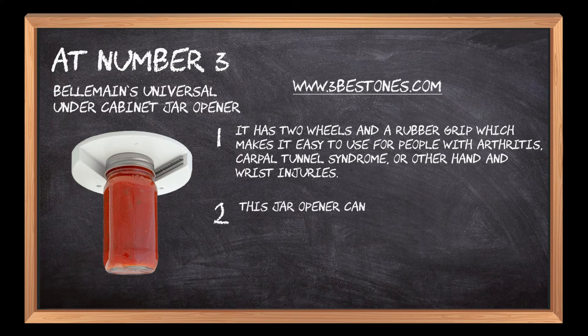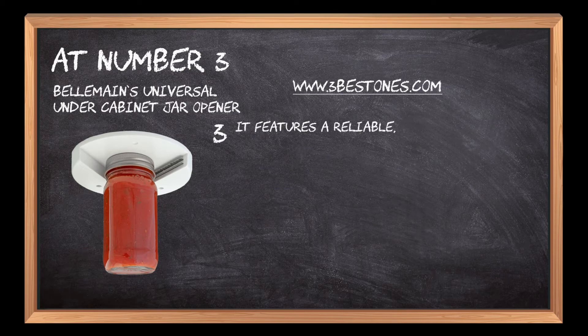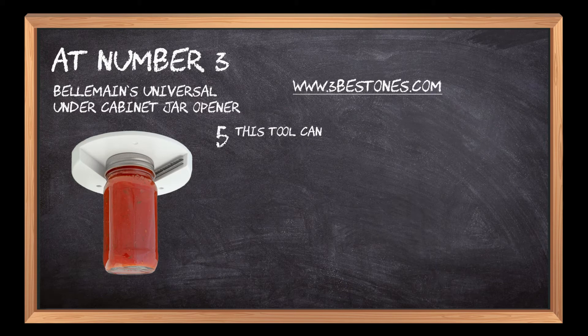or other hand and wrist injuries. This jar opener can be used on jars up to 3 inches in diameter. It features a reliable, durable design, made of stainless steel with a rubber handle for added grip. This tool can be used with any size jar and is dishwasher safe.